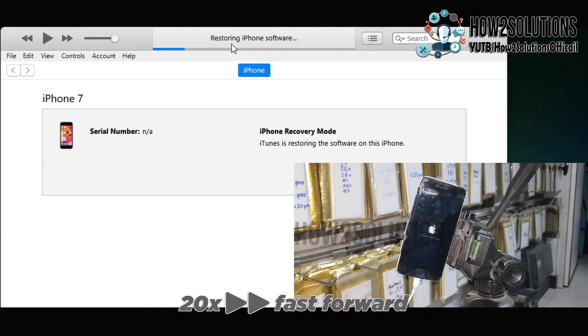I have fast-forwarded this clip also. It will start flashing. It has taken around 20 to 25 minutes to complete this flashing.